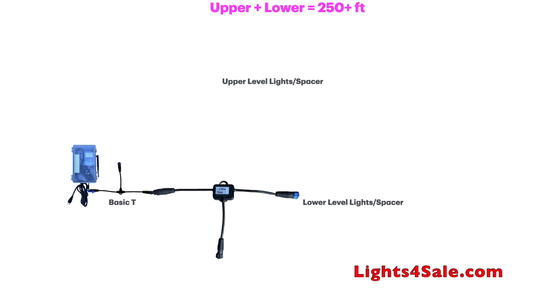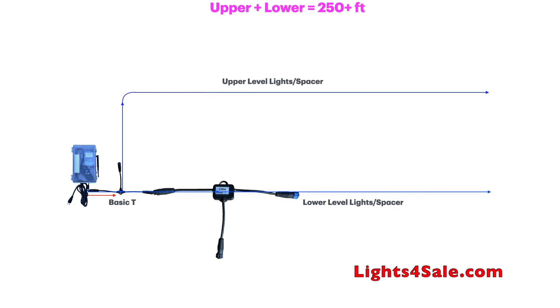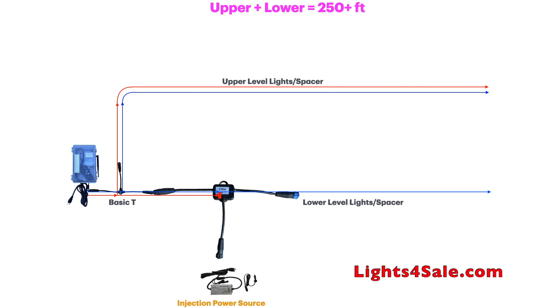Now let's draw the blue line to see how signal will flow across both the lower and upper levels. Then let's draw the red power line to understand where power is stopping and where it is flowing. The control box powers up the entire upper level of the house. To get power into the bottom level, just like Scenario 1, we inject power directly through the bottom of the power T. Power flows up through the bottom leg of the power T and out the female leg. Combined, this gives signal and power for up to 400 to 500 lights for both upper and lower levels.